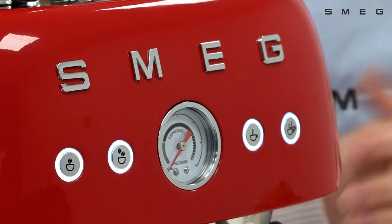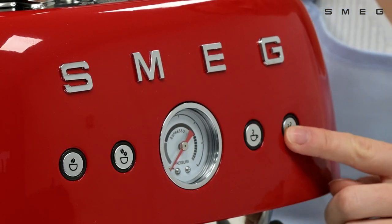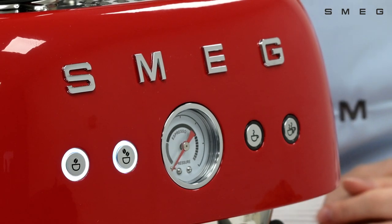All four buttons will flash. Press the double espresso button to access the pre-infusion profile selection.